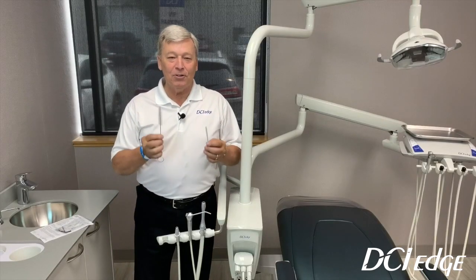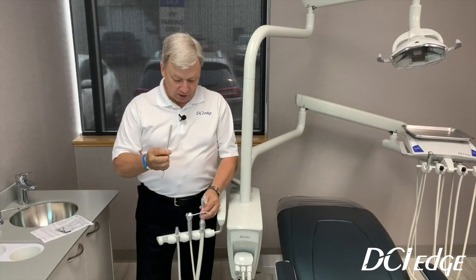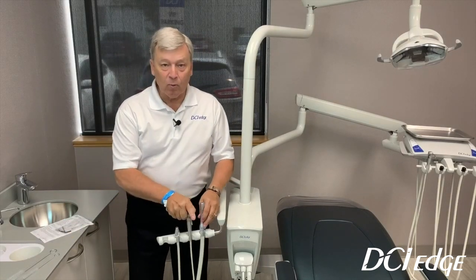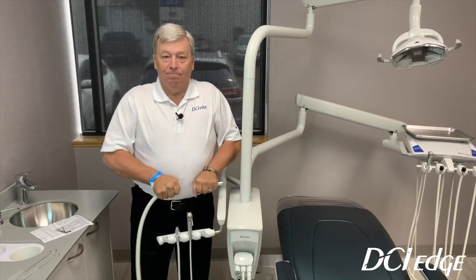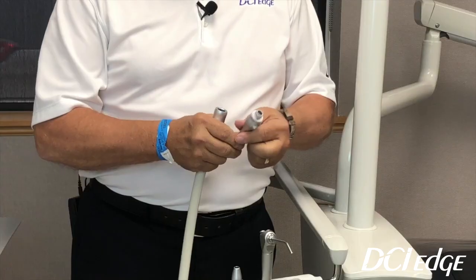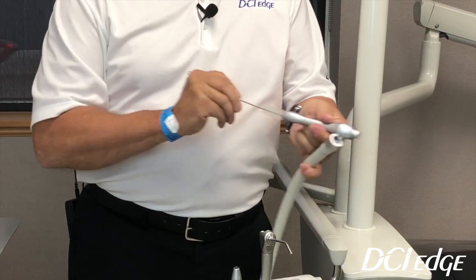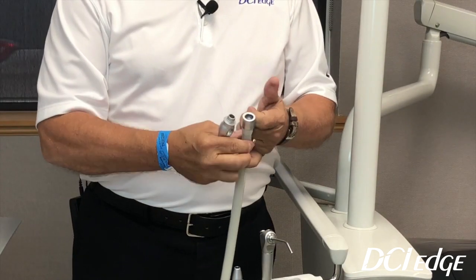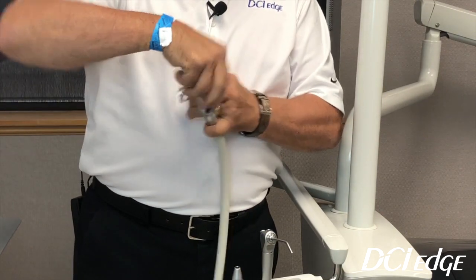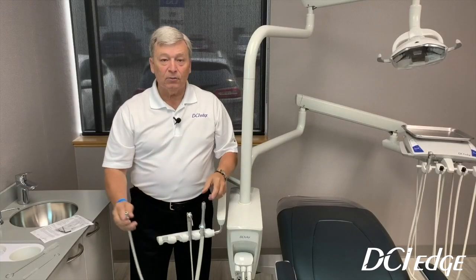We also supply you with two bottle brushes. With each large HVE valve you will get a large bottle brush, and with each saliva ejector you will get a small bottle brush. At a minimum, once a week the valves should be completely pulled apart. You can disconnect them off the hose, then take the large bottle brush, run it through the barrel, run it down through the tip, clean it out, add a little lubricant — whether it be Vaseline or handpiece oil on the O-rings — and then snap everything back together.